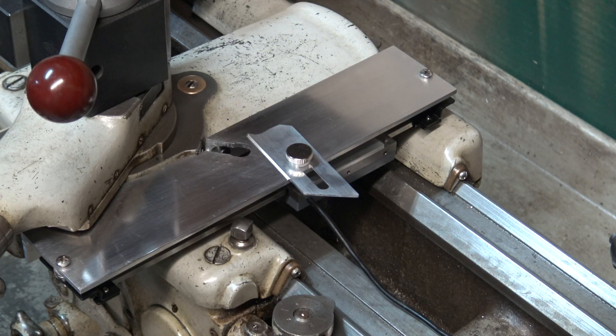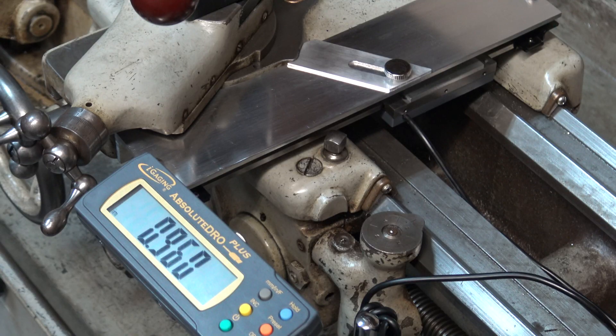I added a cover with a thumb screw so I can cover up the slot that I needed to open up so I could get the Allen wrench into the set screw for the compound. With the cover closed I don't have to worry about chips falling down inside where the reader is.